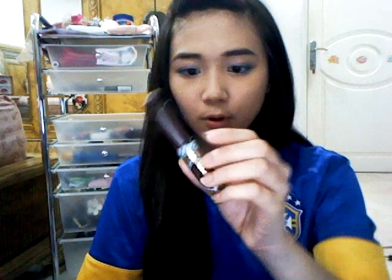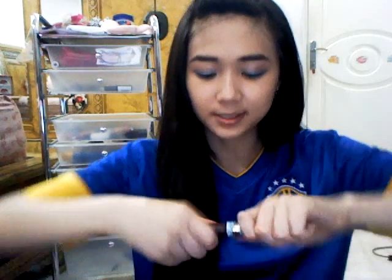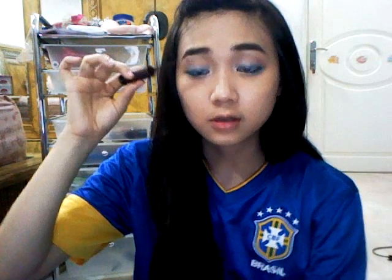I have here the Majolica Majorka mascara — it's from Singapore but I think it's a Japanese or Korean brand. It's a brown mascara and it's really waterproof — a lush, lengthening mascara. Apply it on the top and bottom part of your eyelashes.